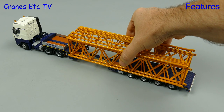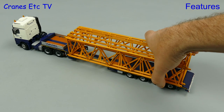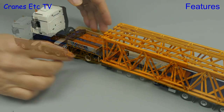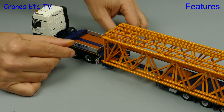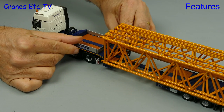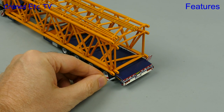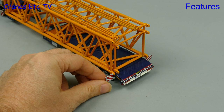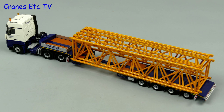So that's what the trailer can do — but what about carrying some loads? Here we have two very large boom sections from a crawler crane and they look good. As they are wider than the trailer we need to pull out the marker boards — there are two of those located under the gooseneck — and at the back of the trailer we can install marker boards at the rear. The booms on Varsel's real cranes are blue, so to see how it looks, let's give them a quick respray.